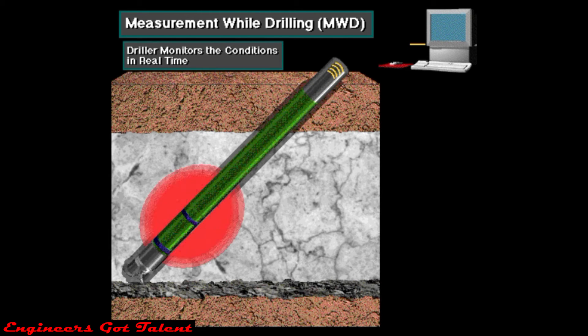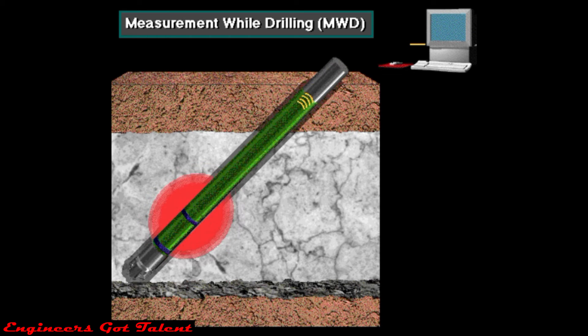MWD tools sense downhole conditions and transmit them to the surface, where the driller monitors the conditions in real time. Most MWD tools create pulses in the drilling mud, and these pulses carry the downhole information up the drill string to the surface.